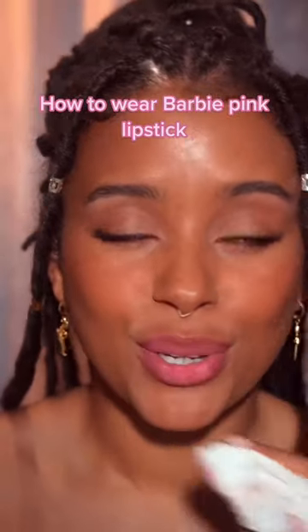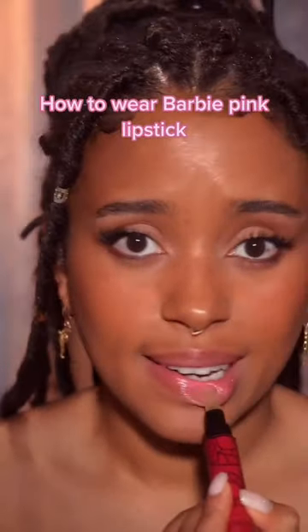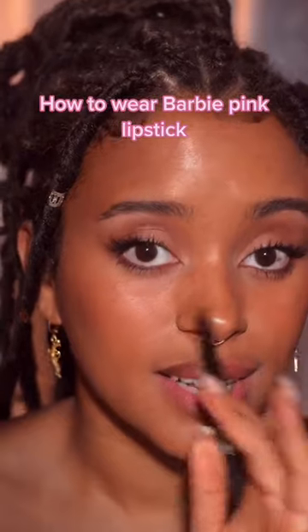So instead, let me show you a trick to wearing all these bright, scary-looking shades. I'm going to use a tiny bit of lip plumper to start with, and then I'm going to use a brown lip liner that is darker than the lipstick.